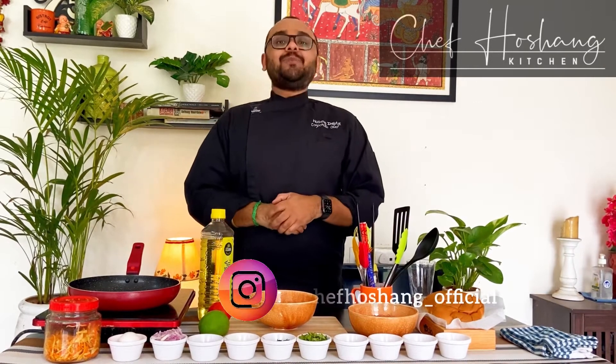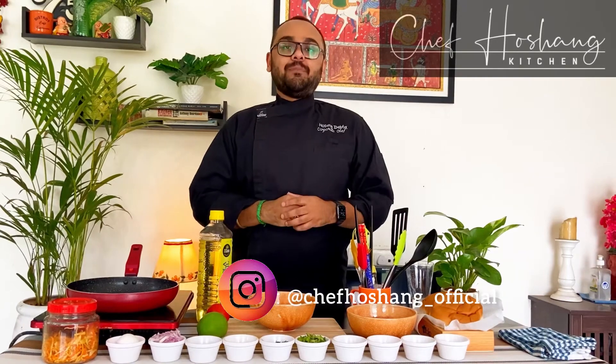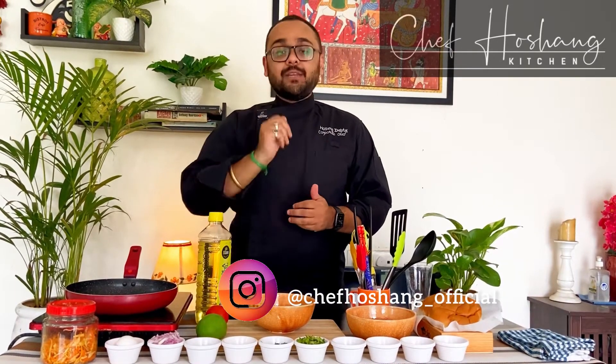Hi, I'm Husham and welcome to my kitchen. The dish that we are going to prepare today is Achari Chicken Burger.